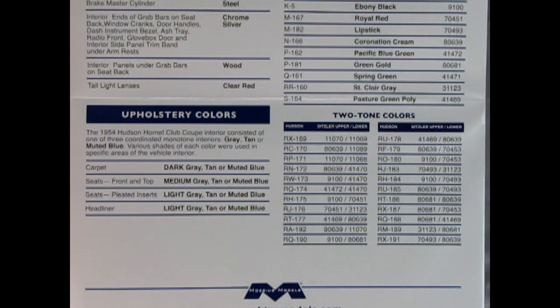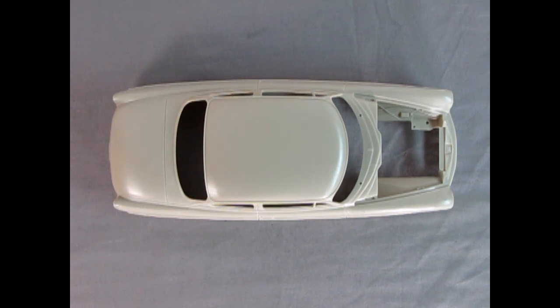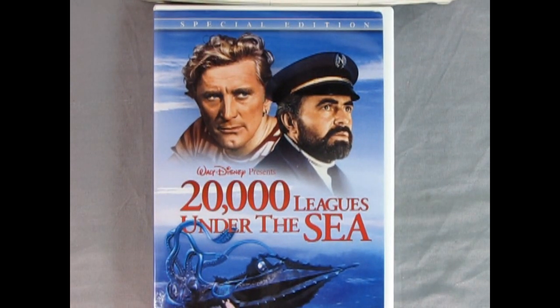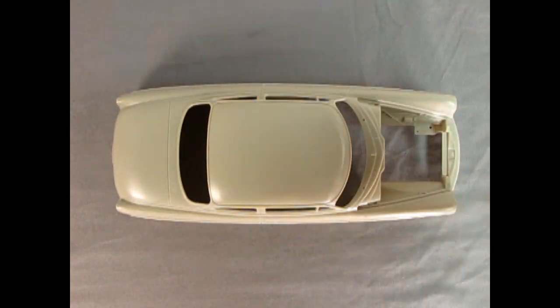In a little while Trevor will take a look at the plastic parts and Danny will show the decal sheet toward the end of the video. So here we've got the plastic parts for the '54 Hudson. Wouldn't this be the perfect car to go cruise to the movies back in the '50s? For now we just have to settle for the Disney DVD, but let's take a look at our Hudson.